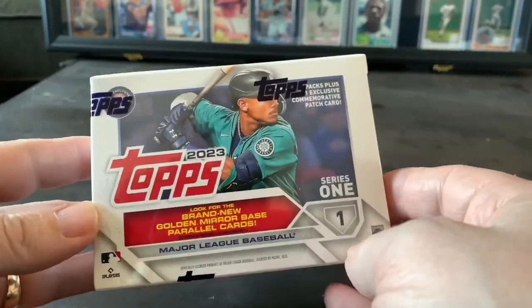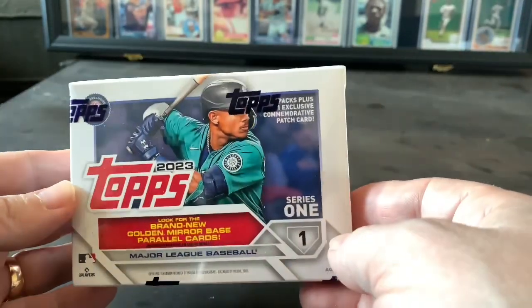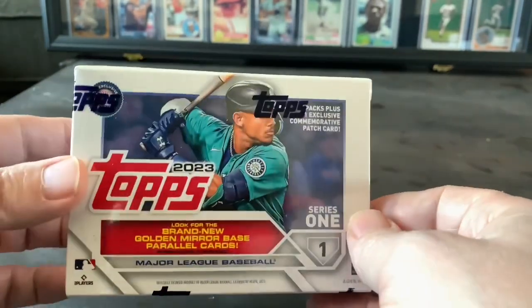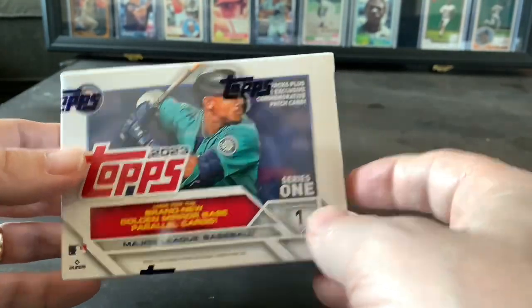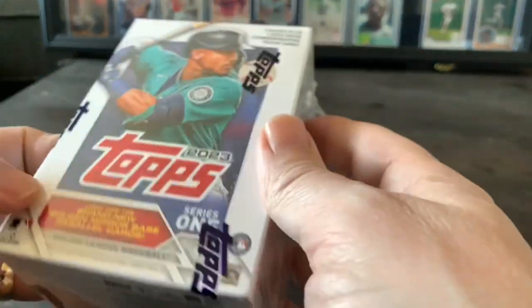Hey guys, I was at the store today and I happened to see this box of 2023 Topps baseball cards, and I thought let's pick it up and make a reveal video. I don't even know what the 2023 cards look like.